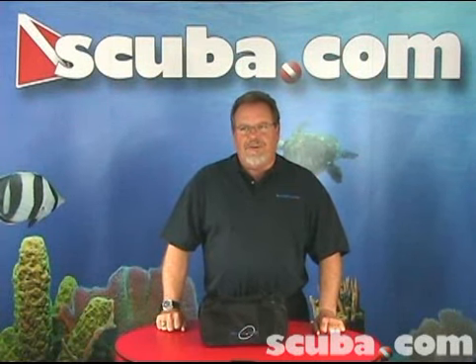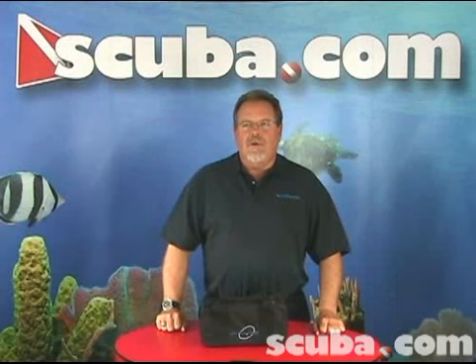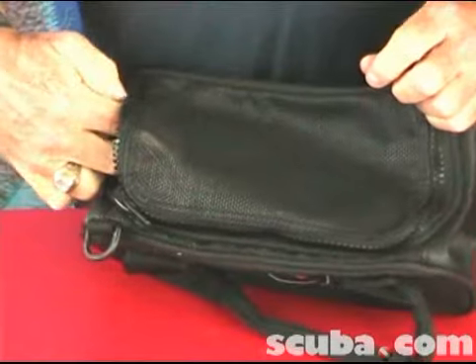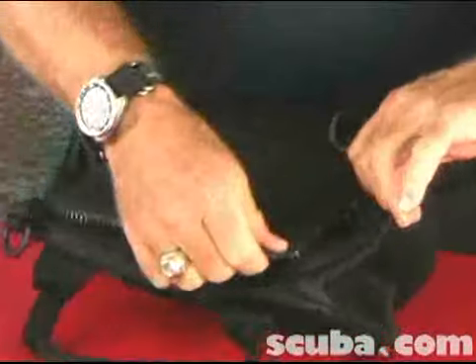A bag developed specifically for diving weights, it carries up to 60 pounds of lead and holds the largest weight integrated BC pockets. It has a mesh vent panel for quick drying, a tough PVC reinforced bottom with drainage grommets, an easy access U-shape YKK zipper opening, and a padded carrying handle with Velcro enclosure.